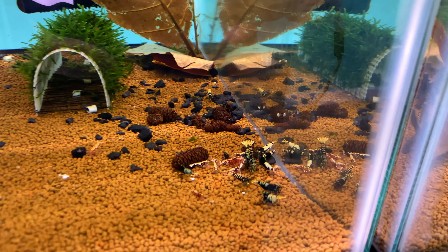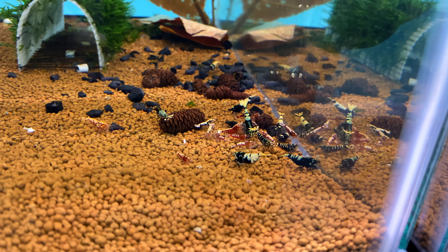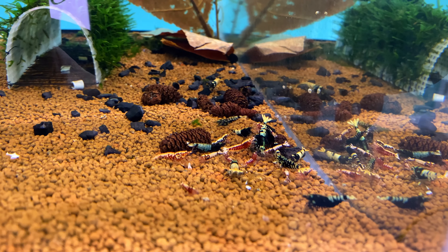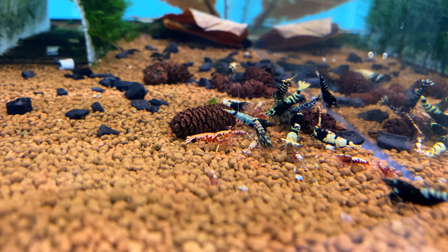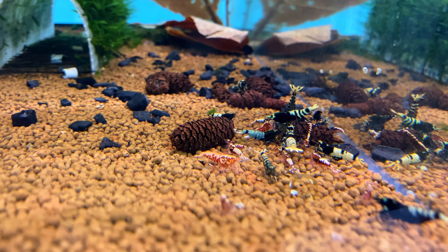On to my mixed pinto tank — we have quite a few high-grade pintos as well as some lower grades. These guys are doing fantastic; there are quite a few babies and berried females. You can see some really good-looking shrimp in here — look at that galaxy, or boa, whatever you want to call it.